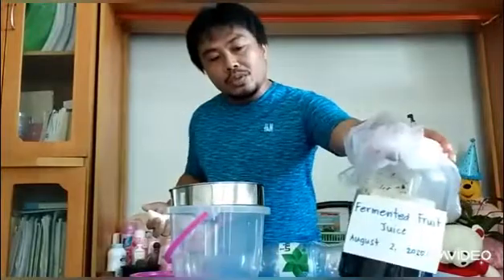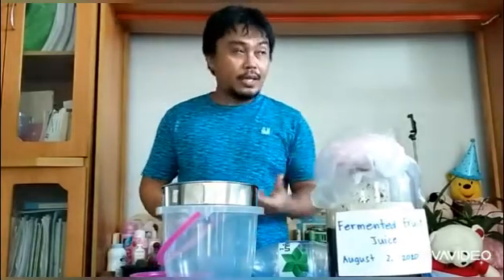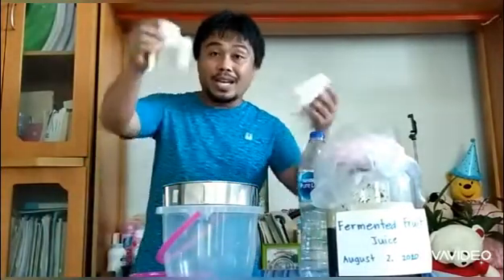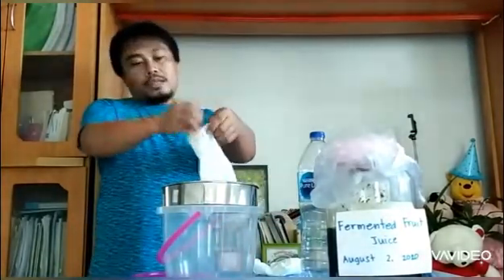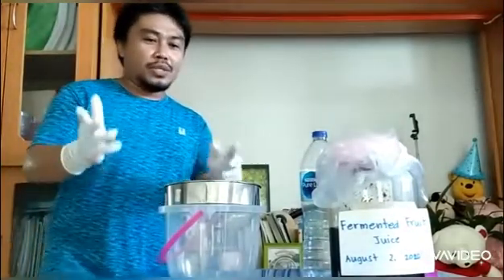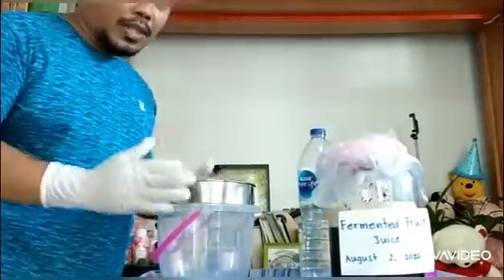Now it's time to filter this fermented fruit juice into a container so our concoction will be ready for our garden. We have spray bottles where we can store more than two liters of concoction. We have gloves so our concoction will not be contaminated. Make sure your filter is clean and dry, and also that the container and bottles are clean to avoid contamination.